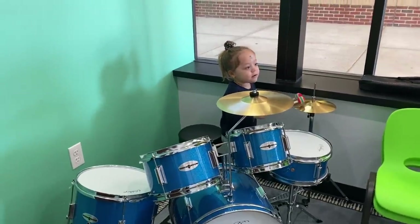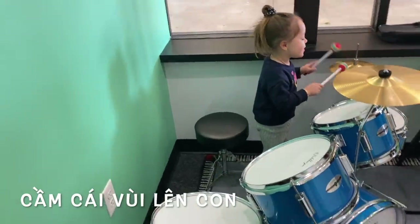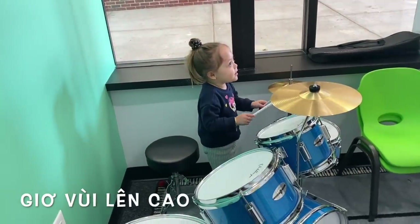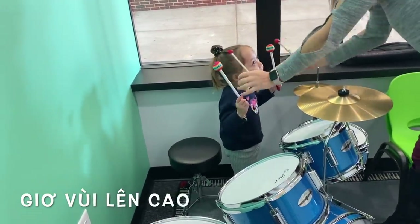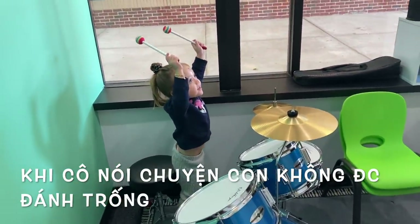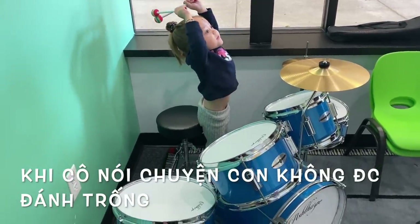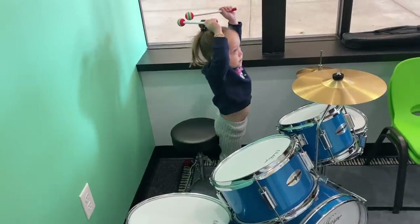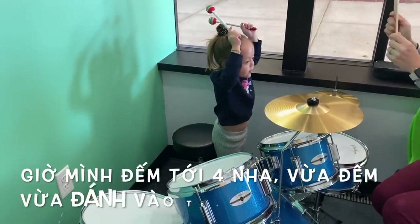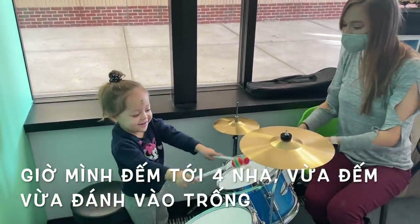Okay, Jadie. So, here's the rule — let's stick up. So, when Miss Rachel is talking, sticks are in the air. Put your sticks in the air. All the way up. There you go. Sticks in the air when Miss Rachel is talking, okay? That's the rule with the drum set, or else we can't play with the drum set anymore. Okay? So, let's count to four by hitting the drums. Ready? One. Two. Three. Four. Good job.